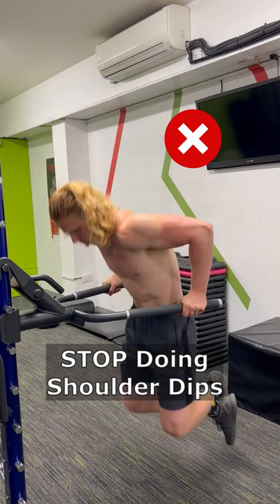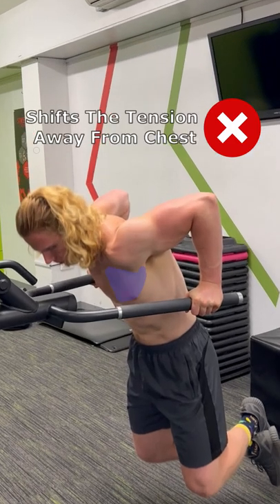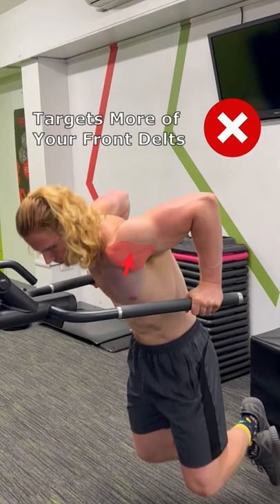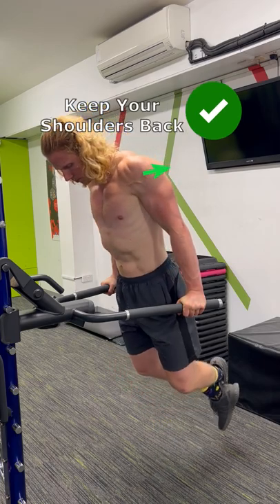A common chest dip mistake is making it into a shoulder dip. Letting your shoulders roll forward when doing a dip shifts the tension away from your chest and instead targets more of your front delts. If you want the chest to do the most work, then keep your shoulders back during the entire movement.